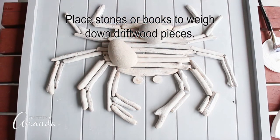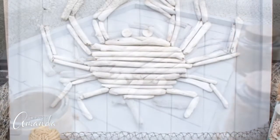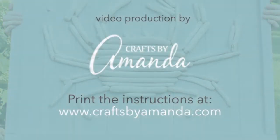Place some stones or heavy books onto the crab to weigh down the driftwood pieces so they can dry. And there you have it — isn't it beautiful? We love it! You can find more tutorials on craftsbyamanda.com.